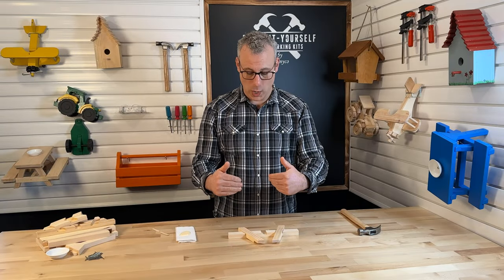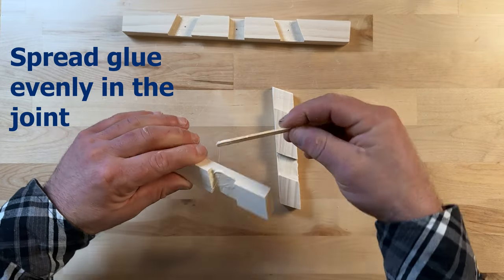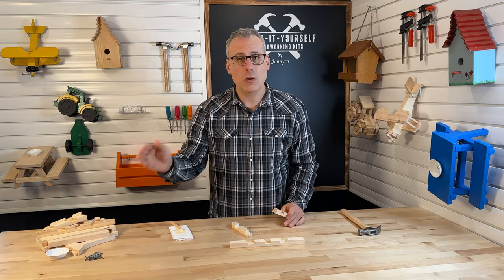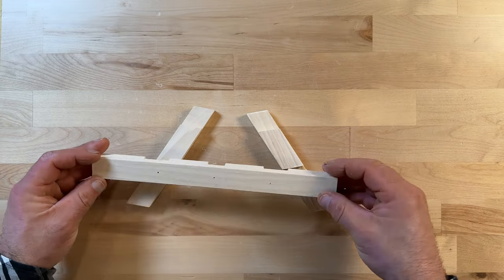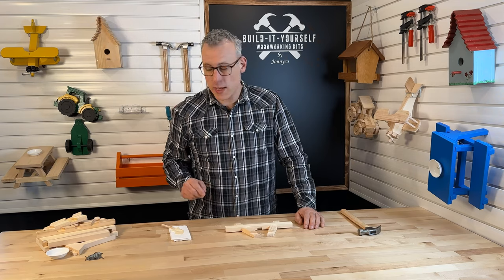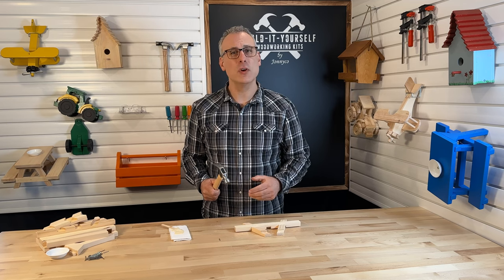Now we know where everything goes — let's get some glue on there and nail it together. When you're placing glue in the joint, you want to make sure that you get glue everywhere where those two cutouts are going to touch each other. It's important that the glue makes full contact with each piece of wood. This will create the strongest connection. The nails are only there to hold the project together until the glue fully dries. I've got glue on my legs, got those in the right spots. I'm going to take my lower support bar, flip it over, and place it inside the dados of those legs. Let's grab some smaller nails — we'll only need two right now. Go ahead and put them in the pre-drilled holes; it helps to save your fingers and helps you know exactly where to put the nails.